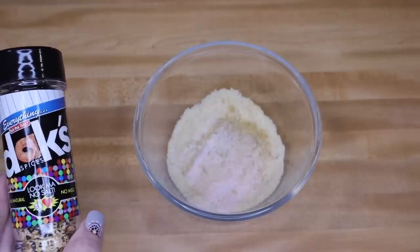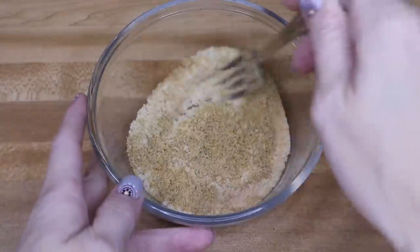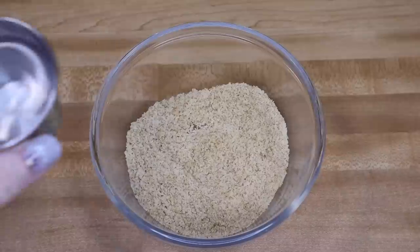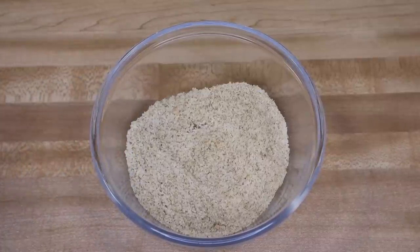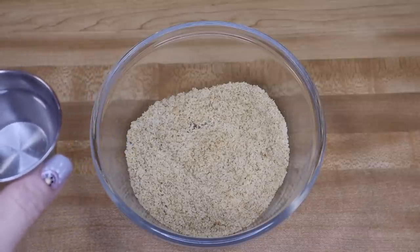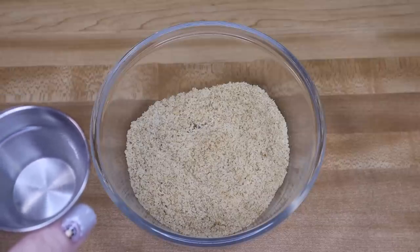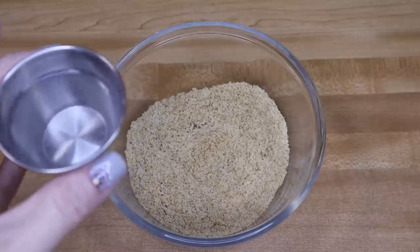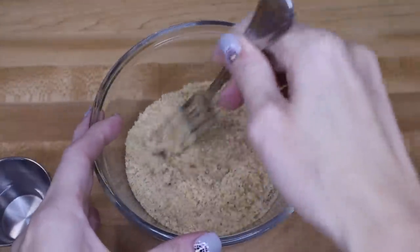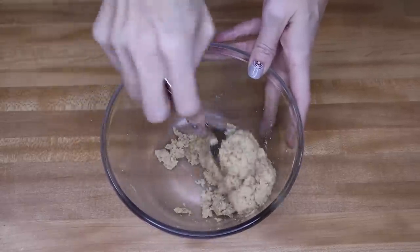Now that I have all of those ingredients in there, I'm just going to mix this up a little bit to get it incorporated. Your last ingredient is water — you're going to need around three tablespoons. I like to have it in a little container and add it as needed. What you're trying to do is get this to form into a ball or a dough, so don't add it all at once because you may not need it. It really only takes a few seconds for the dough to start to form.